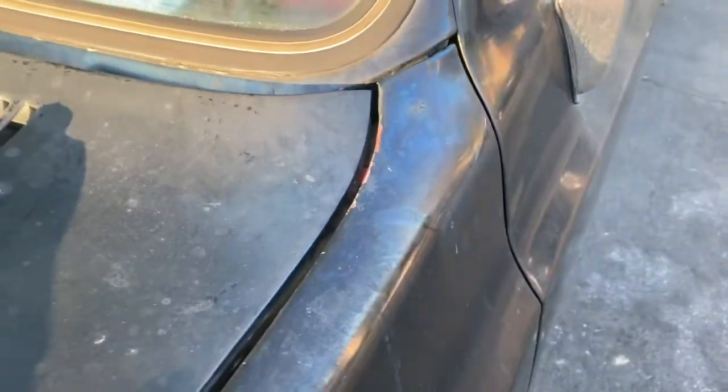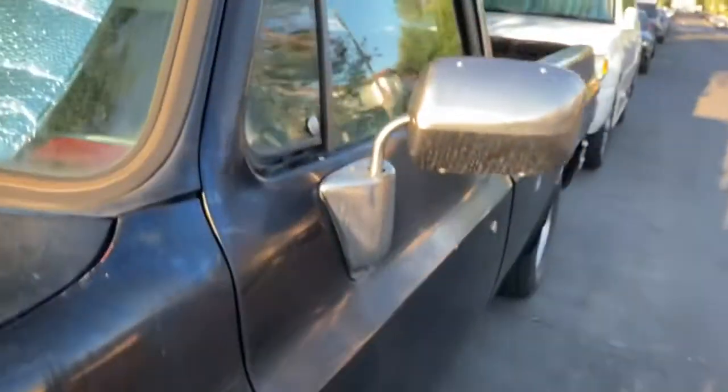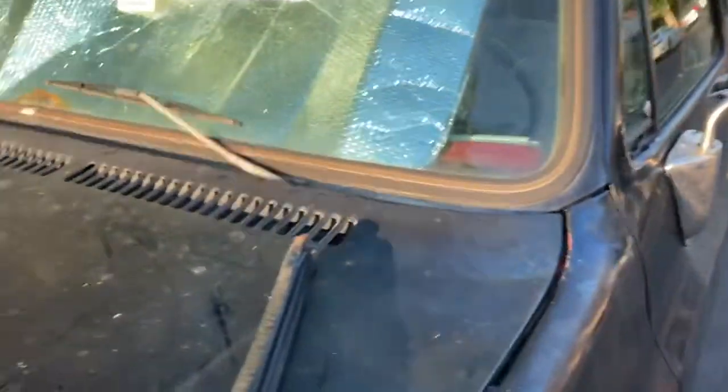Looking at some right here - there's a crack. Tells me body filler maybe? I'm not sure. Other than that, she's a nice truck for sure.